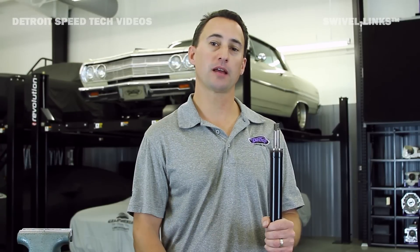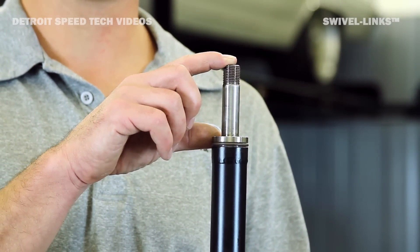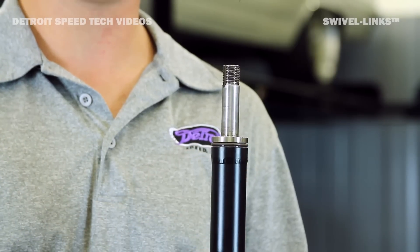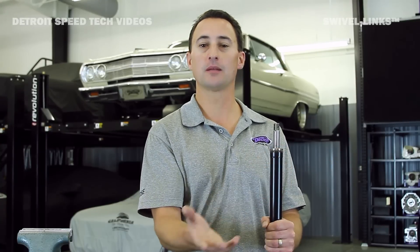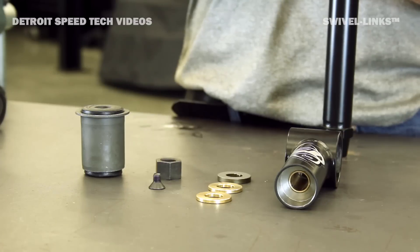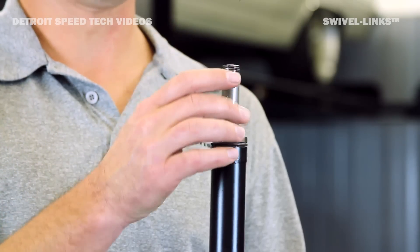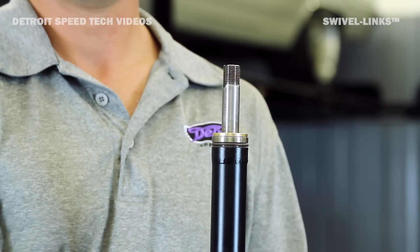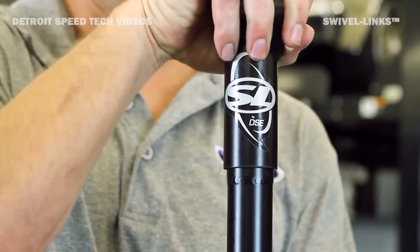Now we're going to show you how one of these patented swivel links goes together. We'll take this spindle and machine one in our machine shop and then weld it to the swivel link tube. We have an O-ring that slides on over the top — that way it'll keep out any dust and debris in the swivel link assembly. We'll start by taking a bronze washer, place it over the spindle, then take our swivel link end and press it on over the O-ring.